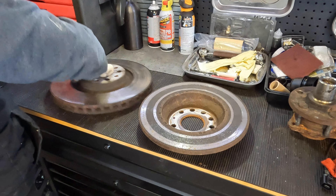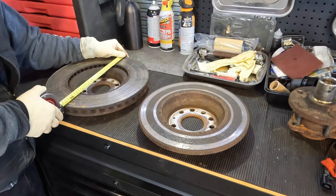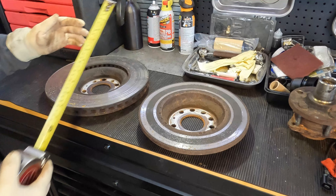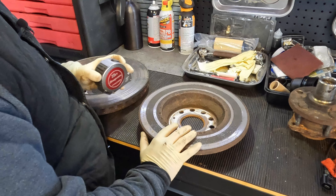This rear rotor is coming out to 11 and three-quarters inches. And this one here for the front — we are getting about 13 and five-eighths inches. Now this number, I will say, is not going to be exact. You're looking for an approximation.